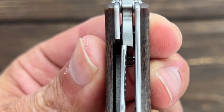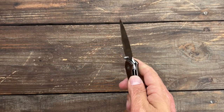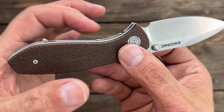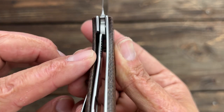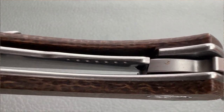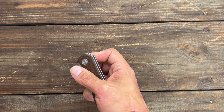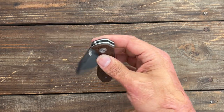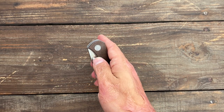Now let's take a look at the lockup. The lock is sitting at around 40%. Mine has no up or down, no side to side whatsoever. The access to that lock bar is pretty good. This locking tab does stick up a little bit higher than the show side liner. However, they did this chamfer right here, and then you have the rounding on the top, so it makes it a little bit slippery. Once again, I use this part of my thumb to slide that over and it's no issue whatsoever. Or you could always claw it like old Medford does — it's not terrible, but when you're using the tip of your thumb, it can be a little slick depending on your thumb size.